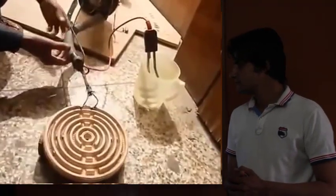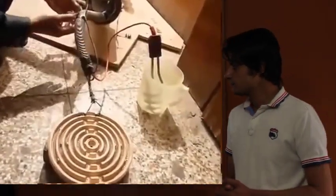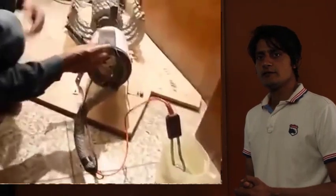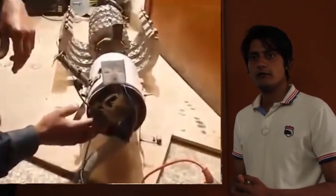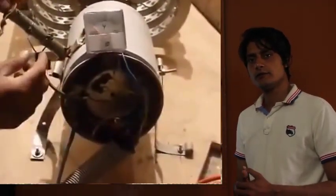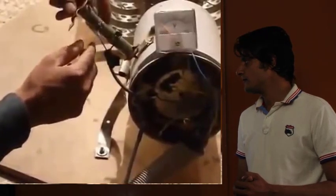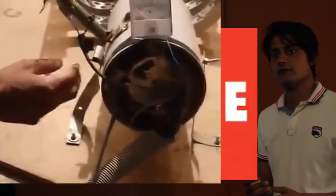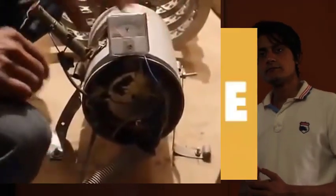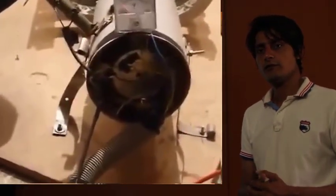Free Energy Generator. What I have studied, learned, worked on, and experimented with — I will share with you. I am working on my project and with the help of this video I intend to share a free energy generator build.